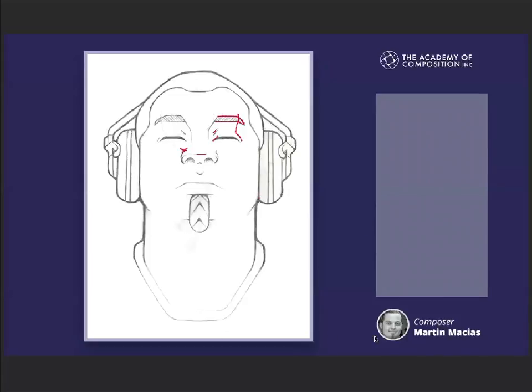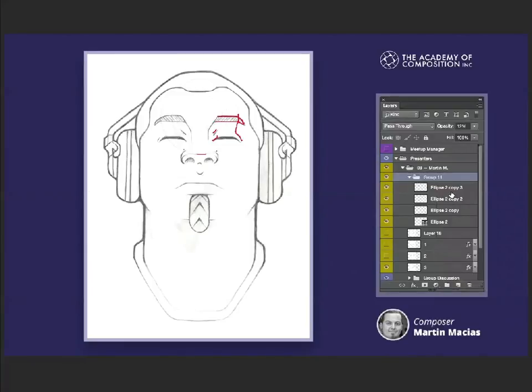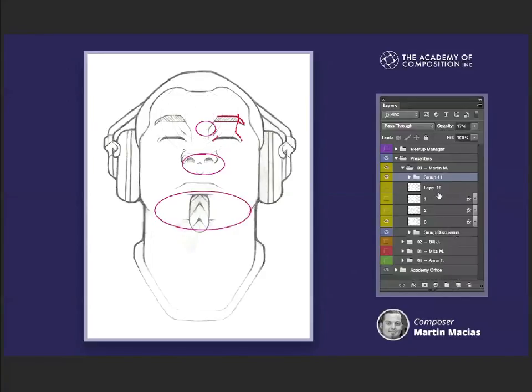I'm going to add on to that. If you were to take concentric circles — put a circle here, another circle around here, and then the last circle here, and then a smaller circle up here — you can get your arabesque like that.